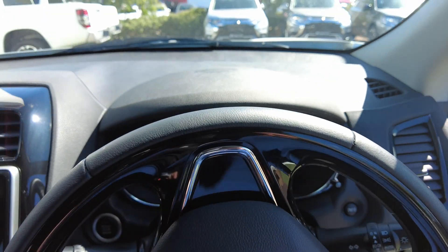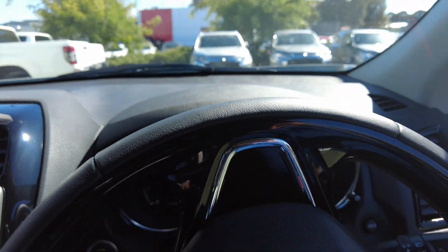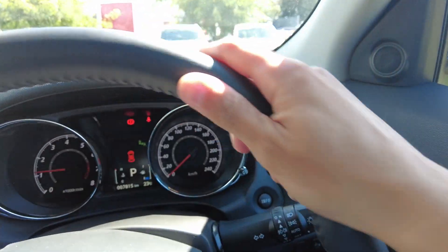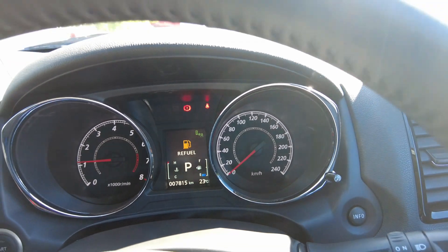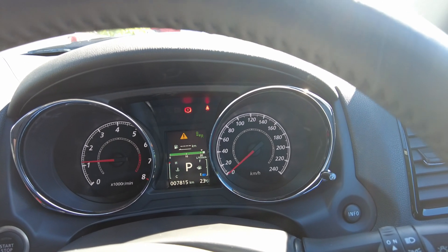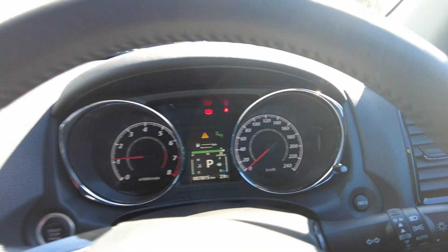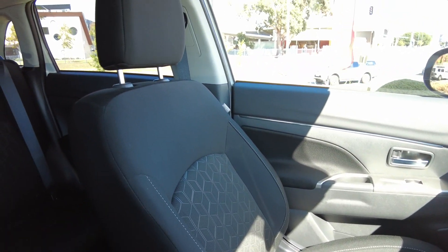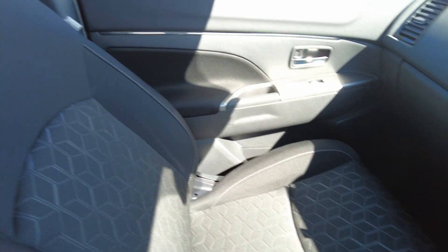I'll just start the car. The car only has 7,815 kilometers for a 2020 MY21, so you still get the remaining ten years warranty — it's in really good condition. I'll quickly show you around the car. The seats — nothing really major, no wear or tear that I can see.